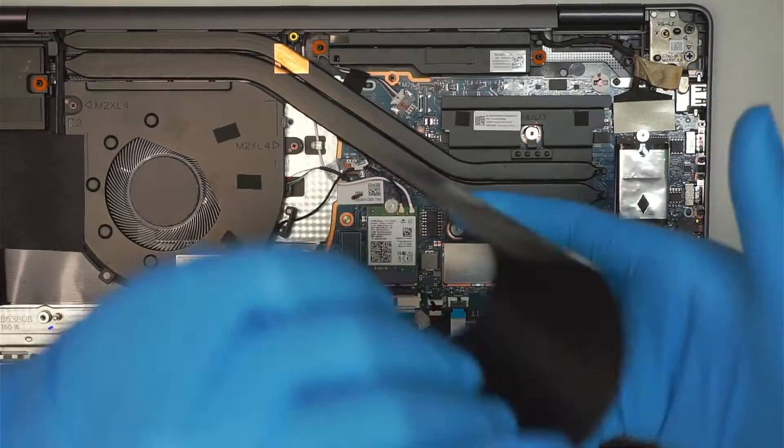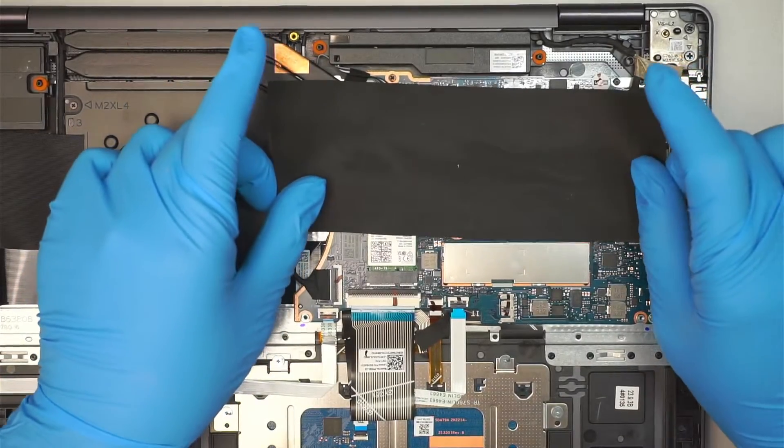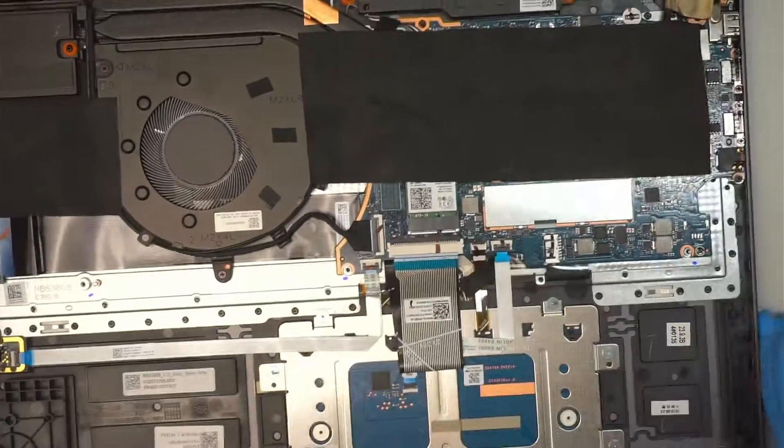I'm going to put it all back together — call it a day. There's not much to the teardown, just a quick sneak peek for you.